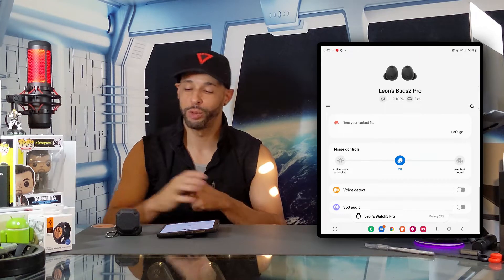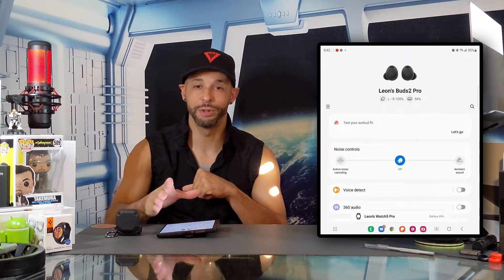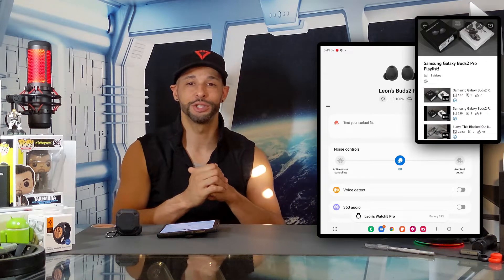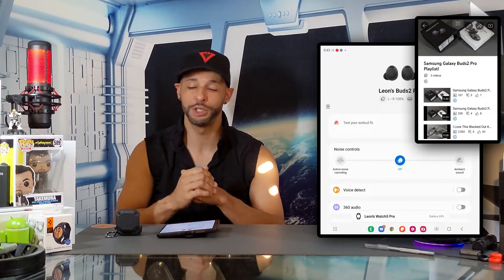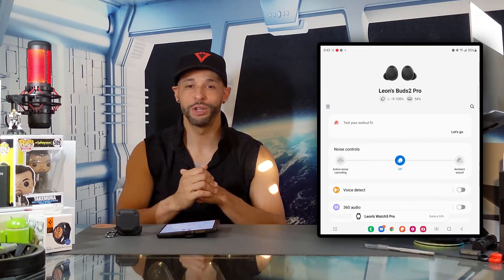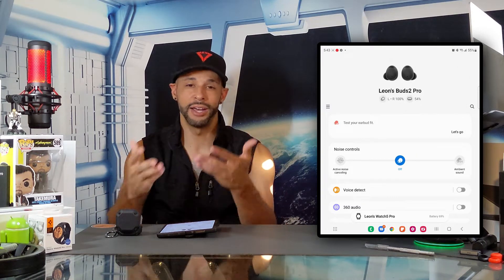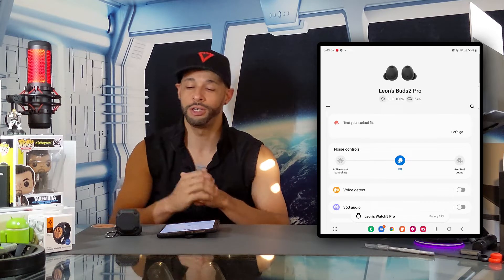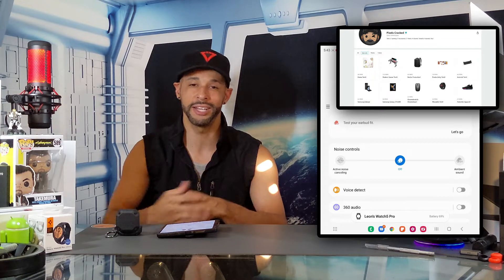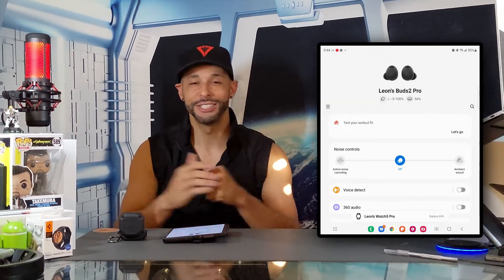This means you don't have to be wearing the Buds 2 Pro to enable these features. This video is featured on the Samsung Galaxy Buds 2 Pro playlist so you can find related information quickly and easily. We only feature products or services we buy, use, or are interested in, and you can find this item and related items at the Amazon storefront link in the description below.